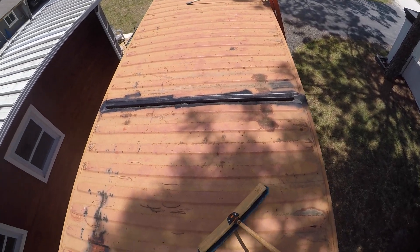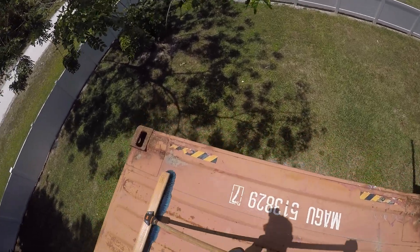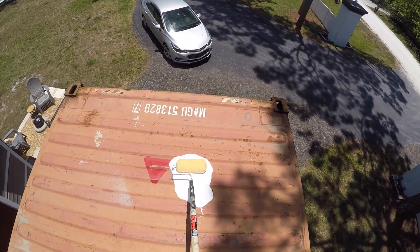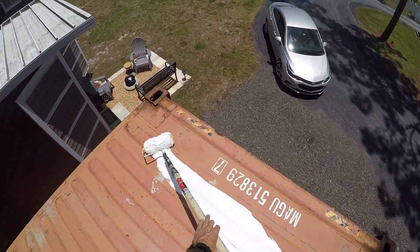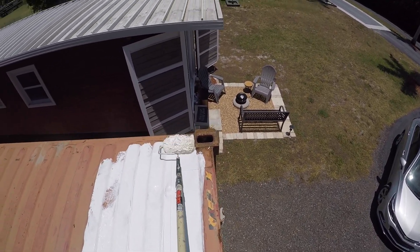We're going to do a little thermal testing. This is a thermal imaging gun by FLIR. We're going to do a little test on the insulation we have in place. We have two inches of EPS foam plus the InsoFast inserts.